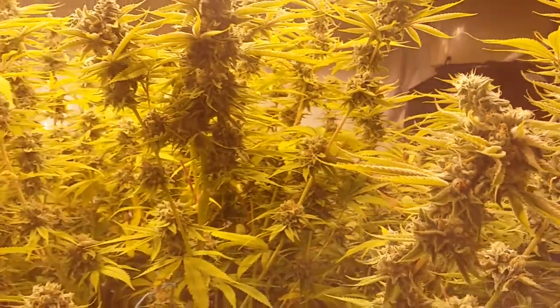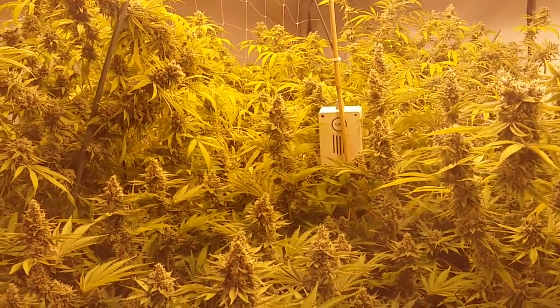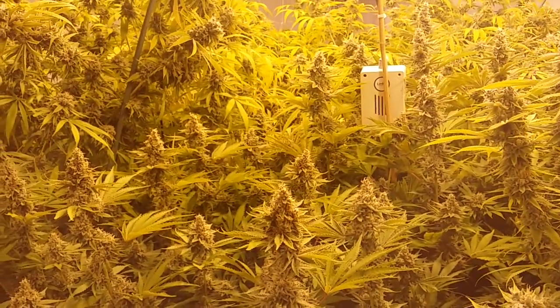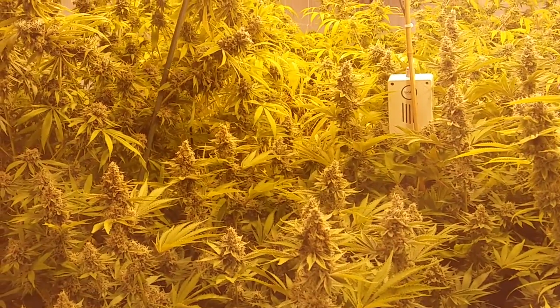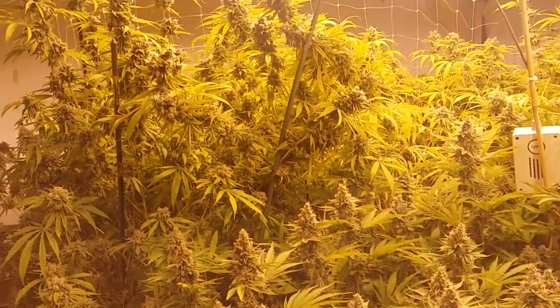I pulled a sample a week ago, flash dried it, and pressed it on the rosin press and got about a 22% return. So I'm really hoping for 25-30% from these finished flowers.